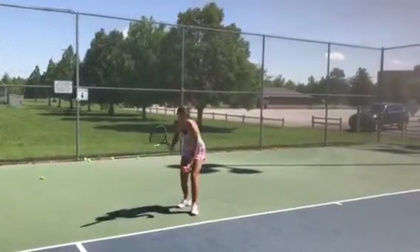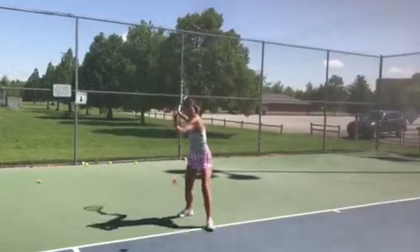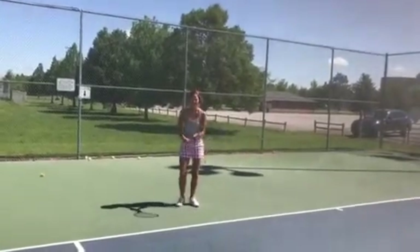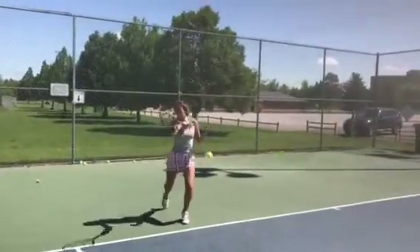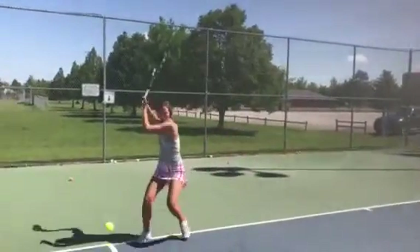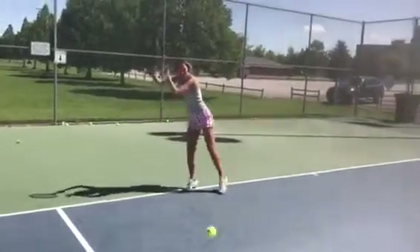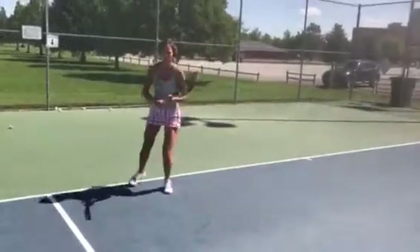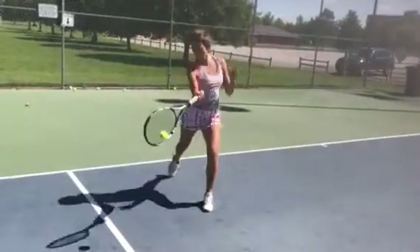She's trying to hit it low and flatter, and you can hear the power she's already starting to get. A lot of this is just getting a feel for where the 45 is. I'm going to toss her a couple balls — not perfectly — to make her move a little bit to get over the ball flatter. The hard part is she has never really practiced hitting a flatter ball, and a lot of it is just moving her feet and getting over the ball.